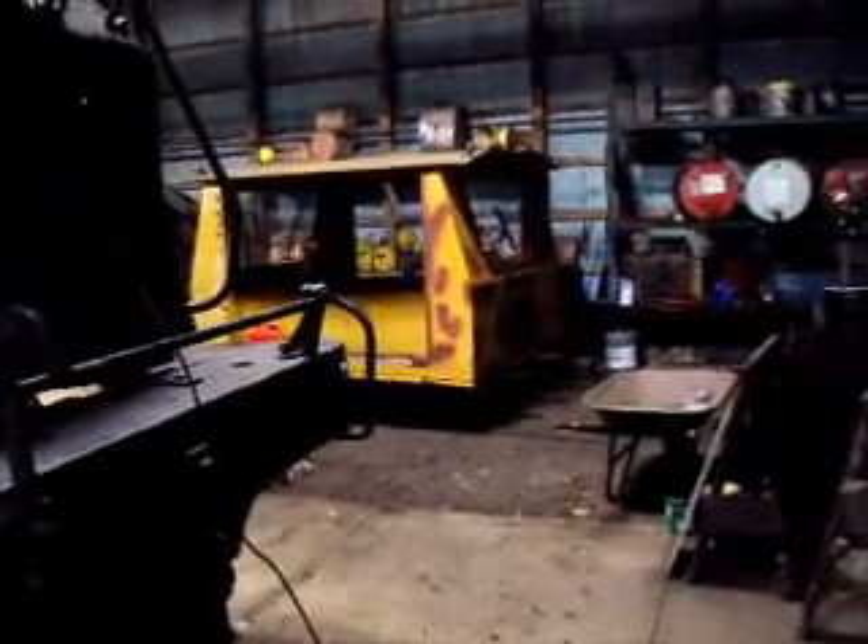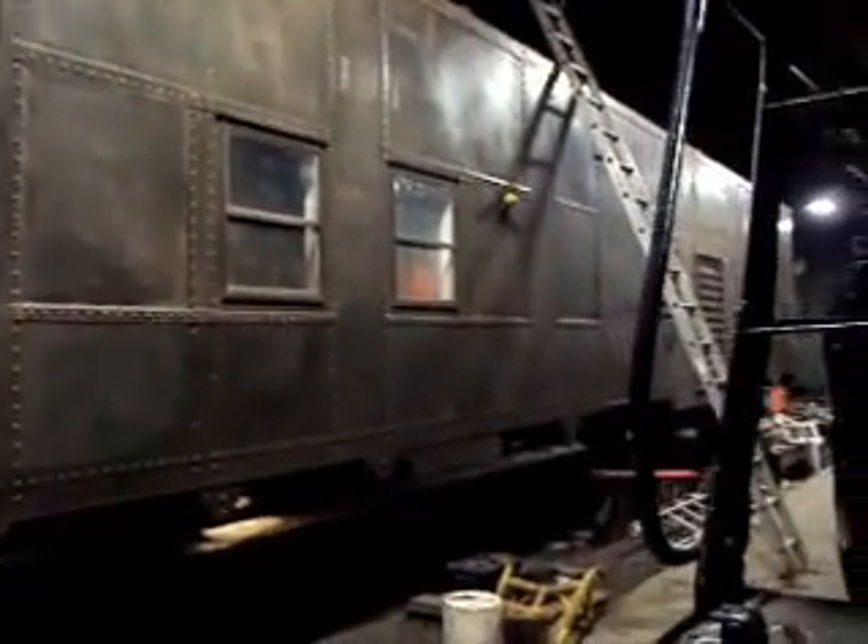As you can see, the speeder car is getting done, and the power car is in getting ready for a paint job. As you can see, we scotch-brited it and it's actually green again — nice Pullman Green that D&M had with it. Right now I'm about to go into the smoke box and get that cleaned out with the vacuum here.